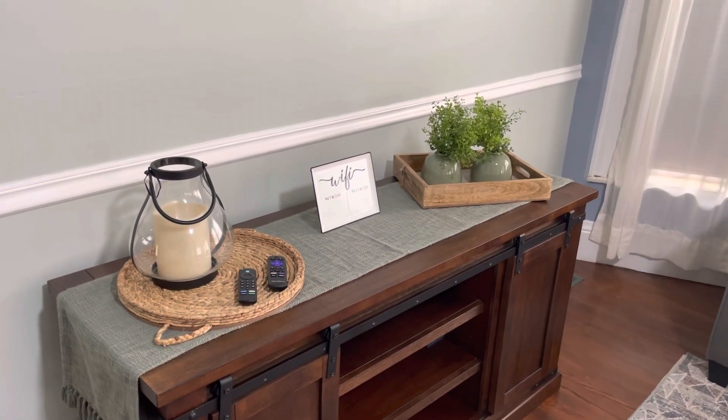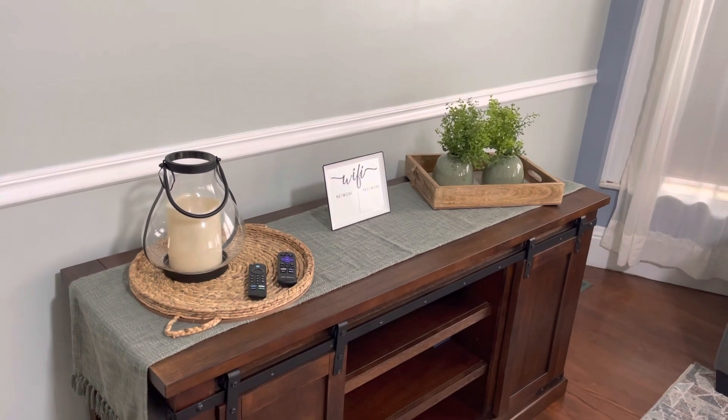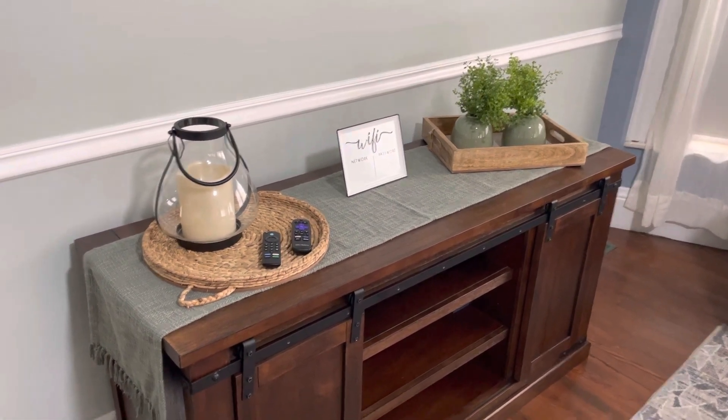Hey guys, welcome to Liberty Manor in North Fork, Arkansas. This is a short video of how our TV works here in the main living room.